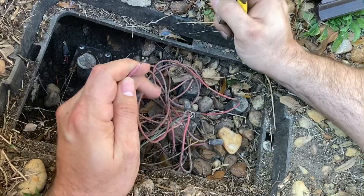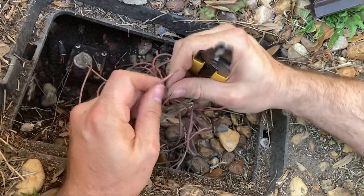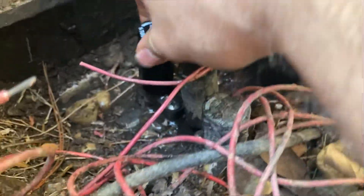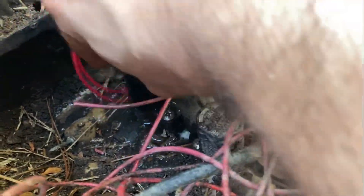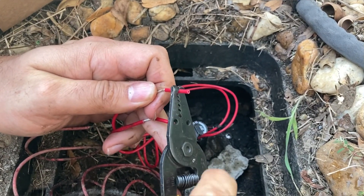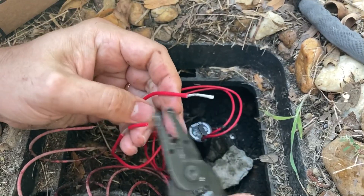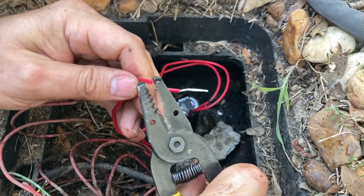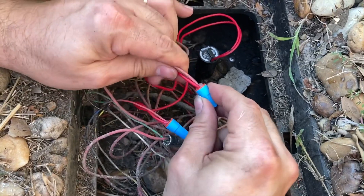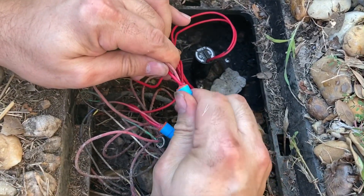Next I cut the cords to the old solenoid, then I unscrewed the old solenoid. Then I screwed on the new solenoid. I cut the wires to the correct length, then I used waterproof wire nuts. These have a silicone gel on the inside to waterproof them.